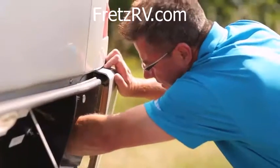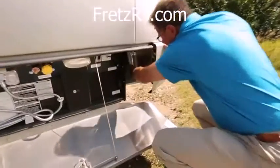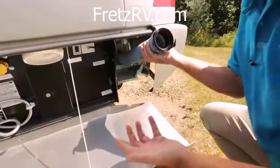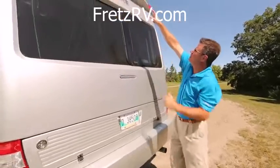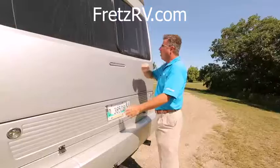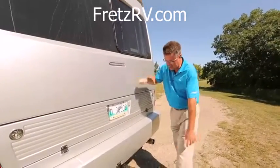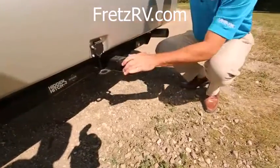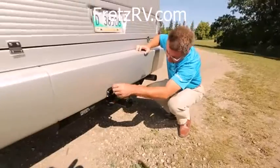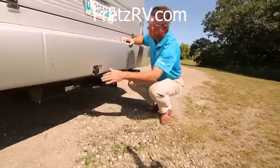And how easy is this? Our sewer hose is built right in here — just pulls out. Even my honey could do it. Of course we've got our backup camera. All fiberglass body construction once again. We've got a 5,000 pound receiver hitch and a seven-prong connector for trailer towing, which is very nice.